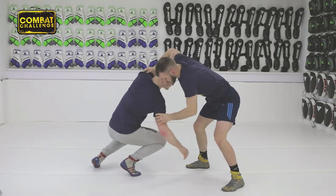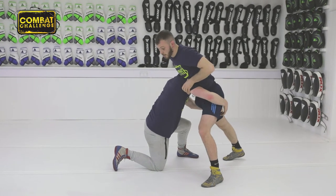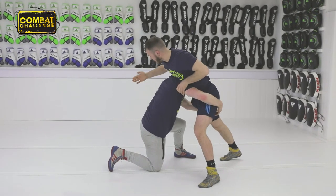As it comes in, I'm going to try to get this leg back. As it comes back, if he's in too deep from here, there's either sprawl, put your leg down, or the move I like.